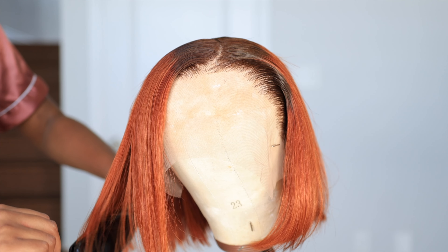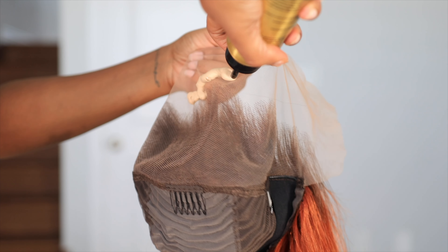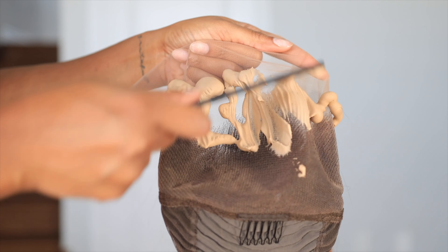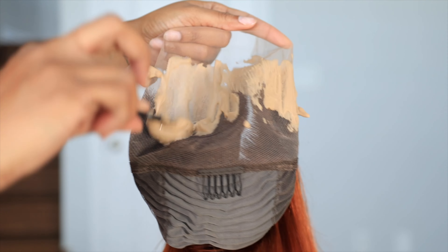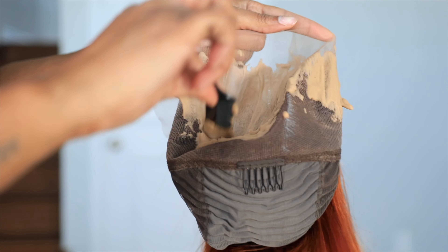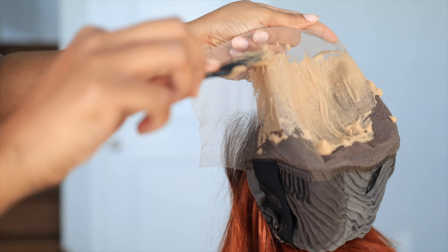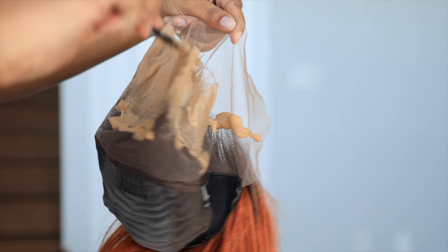Now to flat iron the hair — it was really simple. The flat iron I'm using I got from Amazon. Now I'm just going to put a little bit of this lace tint mousse on the hair. All of this can be found in my Amazon storefront if you need these extra items, you can get them there.